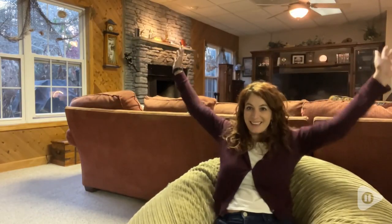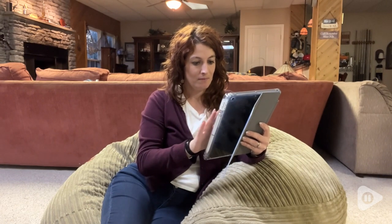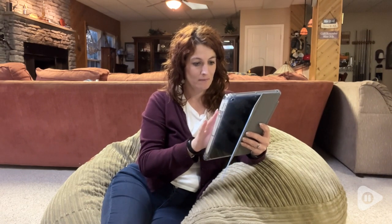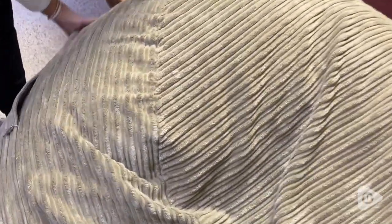Hi there! I'm Santina with WTI. I'm so excited to tell you about this beanbag chair from Corduroys. I think this is fantastic because it's dual use — it works as a beanbag chair and it is super comfortable as a chair.